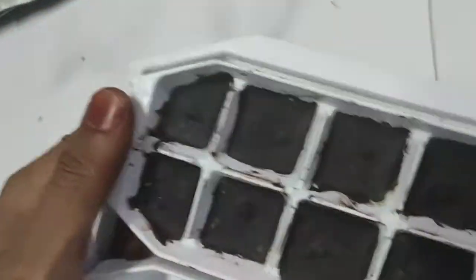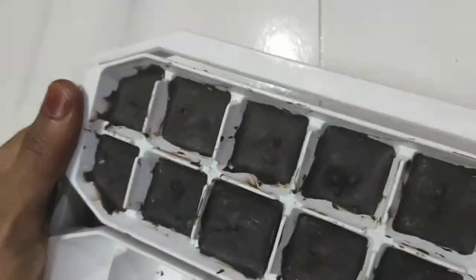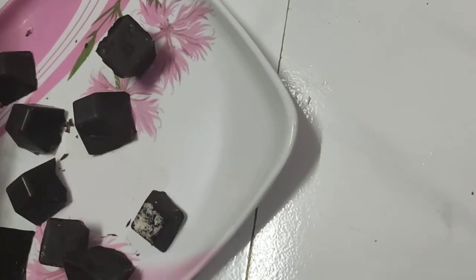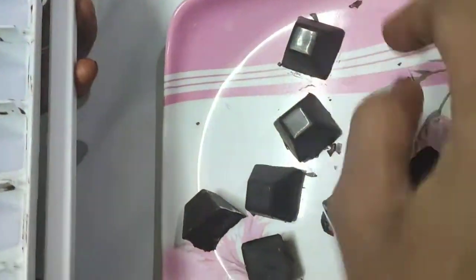I am going to put the chocolate in and coat it. I will put the chocolate in evenly.